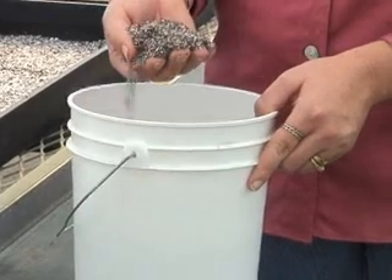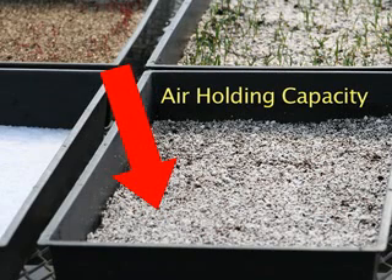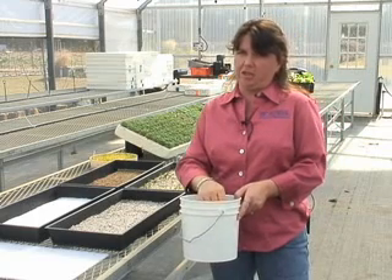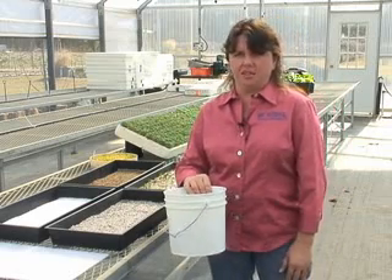The peat-based mix has peat, very fine perlite, and very fine vermiculite. Perlite adds air holding capacity, and vermiculite adds some water holding capacity. In the case of microgreens, we wouldn't want to use a lot of vermiculite in our mix because we want it to be able to drain. The seeds are planted very dense, and you need that extra air flow to keep them from getting diseased.